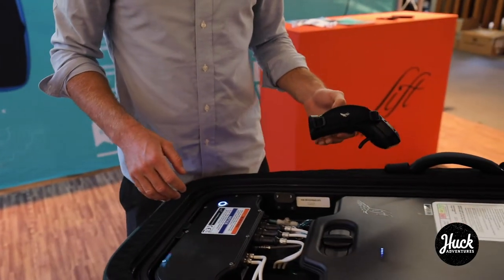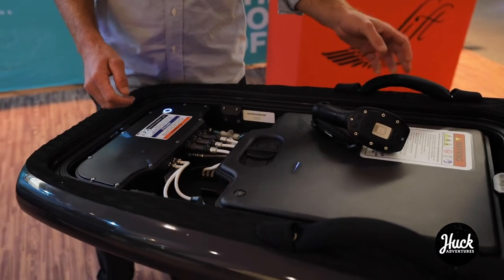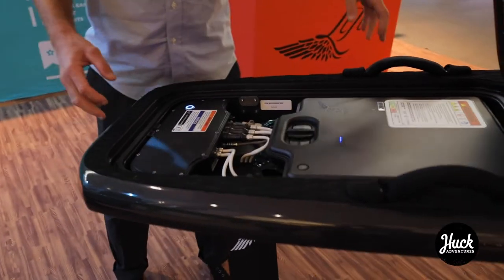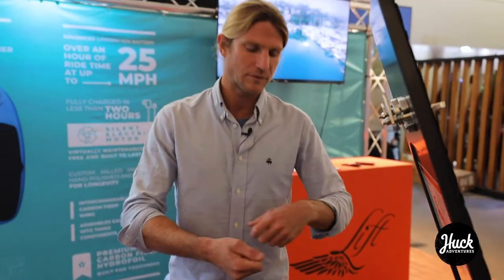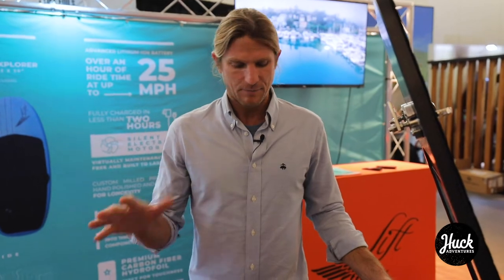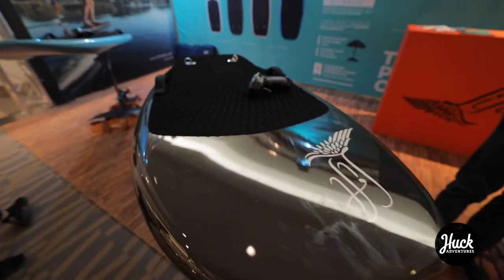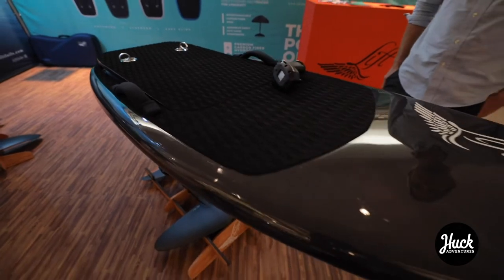It's all plug-and-play, really simple, maintenance-free — really just requires a fresh water rinse. Breaks down into all its components and fits in simple cases. It's 65 pounds, batteries are half the weight, and the batteries are interchangeable. The board rides for well over an hour and only takes two hours to charge up. This is the future of personal watercraft and an evolution in the world of surfing.